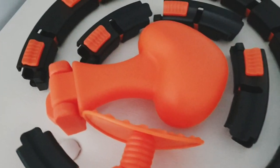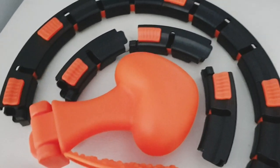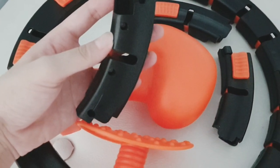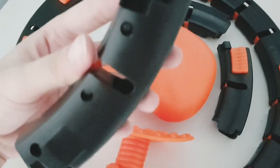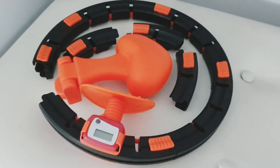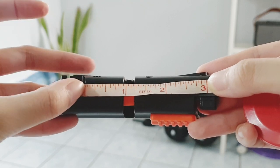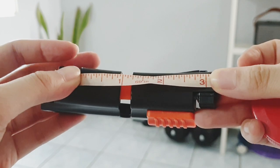So these are the items included in the box. For the hoop extensions, you have to use a screwdriver to adjust the size. My waistline is 25 inches and I think it is the tiniest that it could get. For the hoop extensions, they add about 3 inches each, so the maximum adjustment would be around 34 inches.